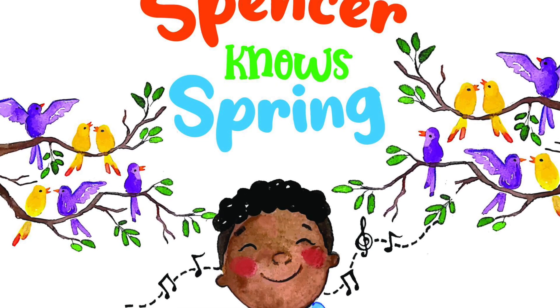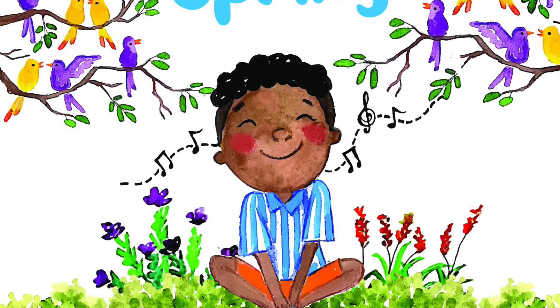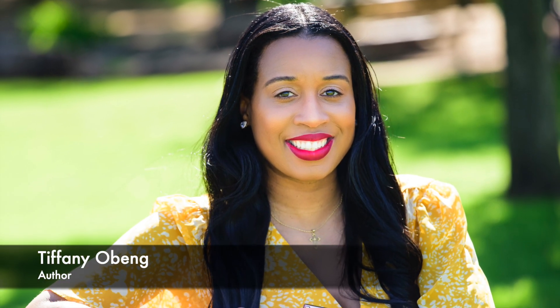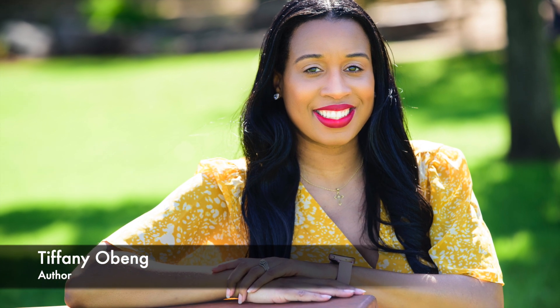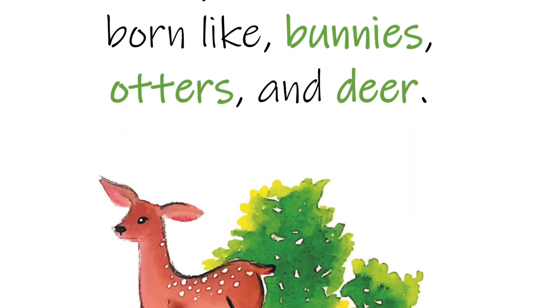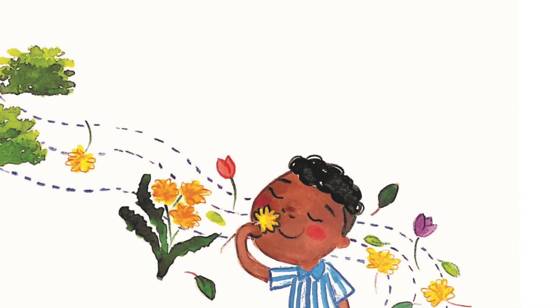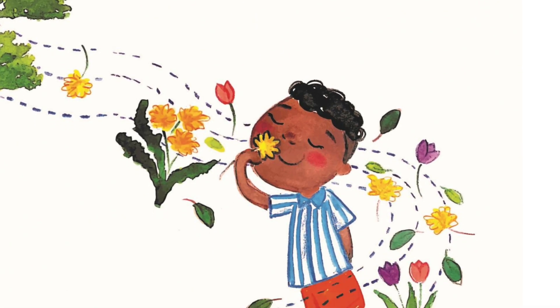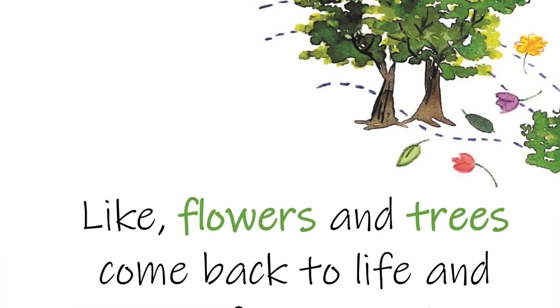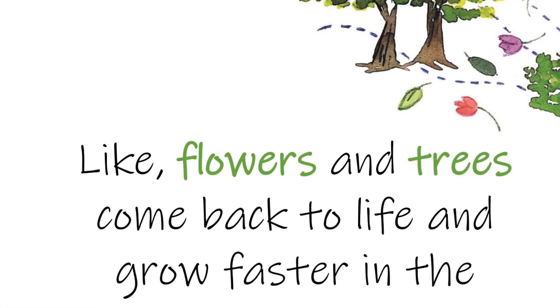You guys are just going to love this video because we have another book by the terrific Tiffany Obeng. Today's book from her collection is called Spencer Knows Spring. Your child is just going to love this book because it's a charming book that perfectly captures the spring season. We all see the weather changing, the pollen in the air, but do your kids really know what happens during the spring?